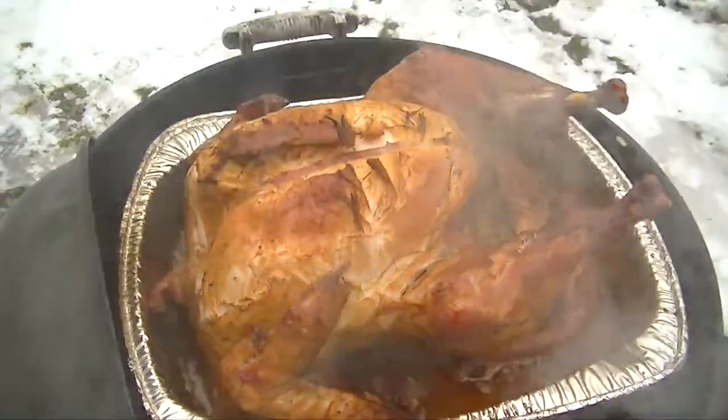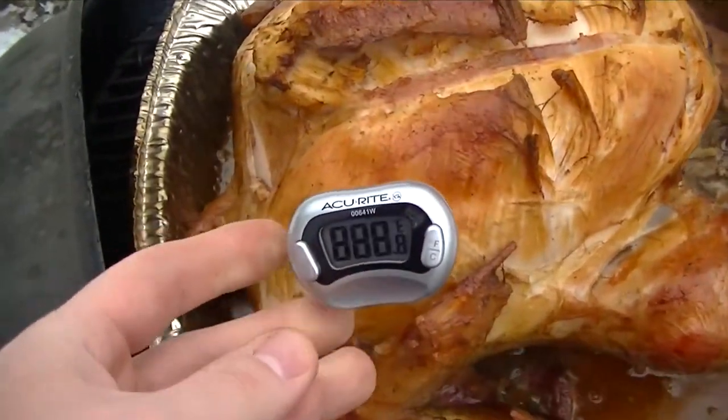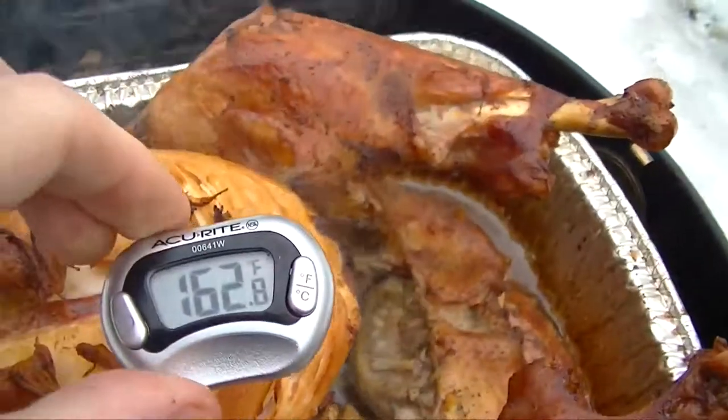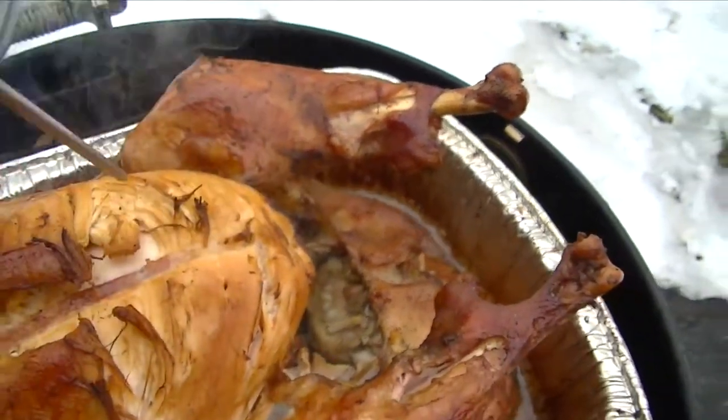Okay guys, this is three hours later. Let's go ahead and take a temperature reading to see where we're at. Okay, so it does need a little bit more time.